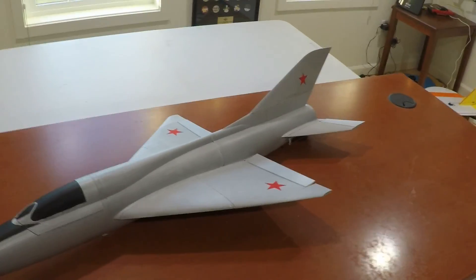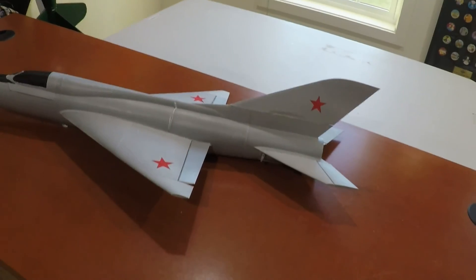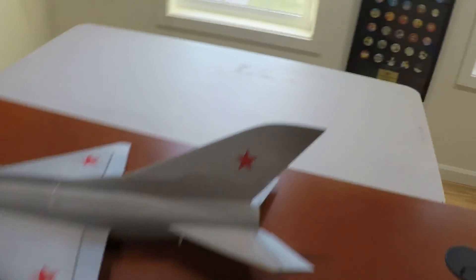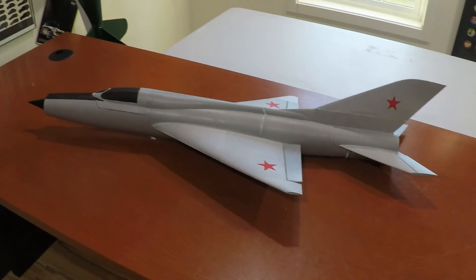This is just the first prototype. If it flies well, I will probably put in the ventral fins on the bottom, and maybe a few other little details that you can do pretty easily when you're printing.